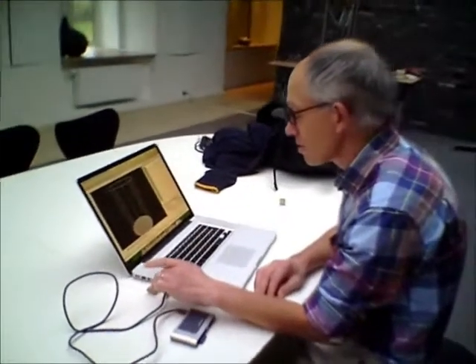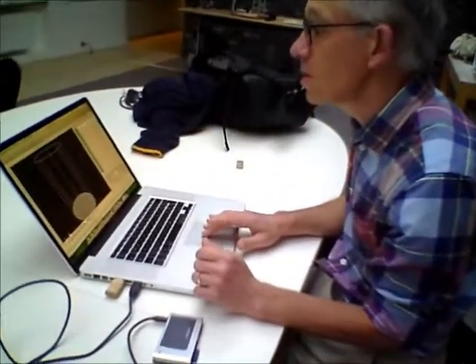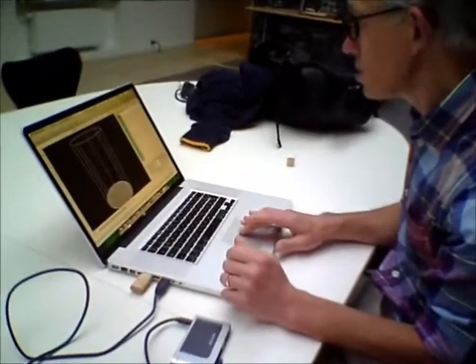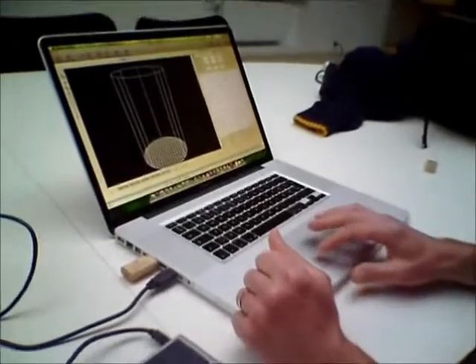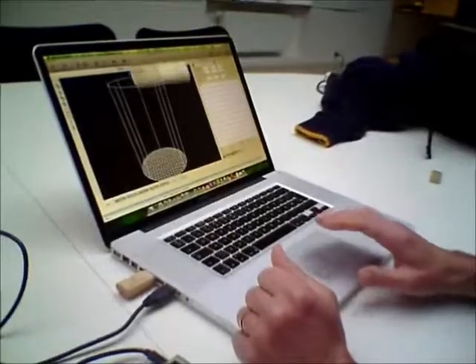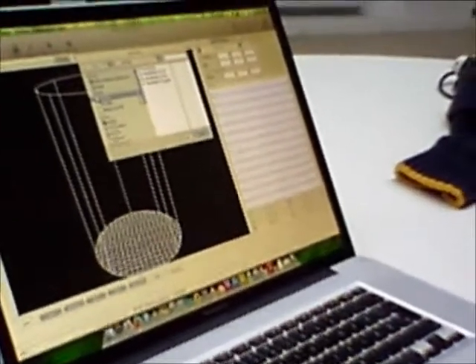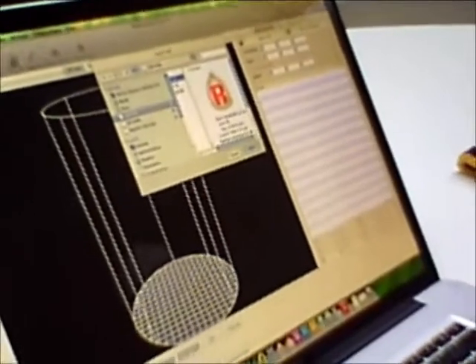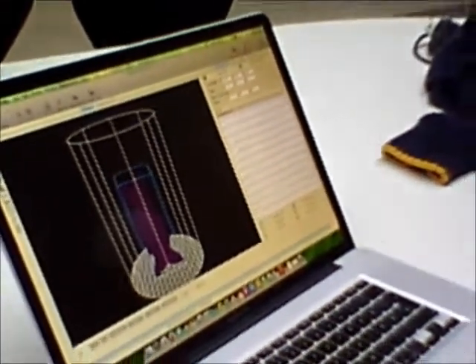I've got my STL file that is sitting on my memory stick. I've opened the Repetier Host — it's obviously the Mac version — and under object placement, down here is 'Add STL file'. That is on the memory stick, so there's the USB memory stick and we will open that file there. Open, and it gets put onto the slicer.